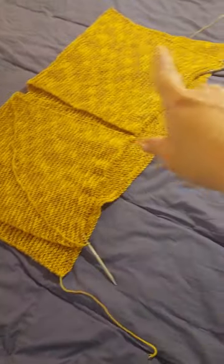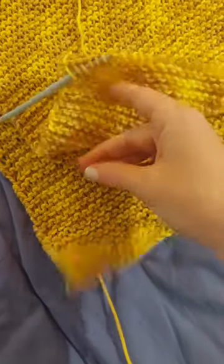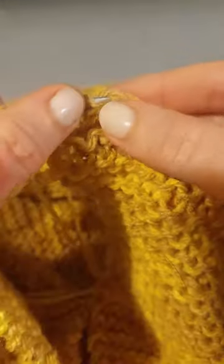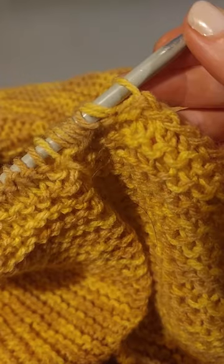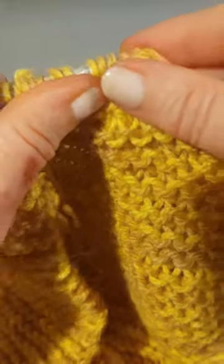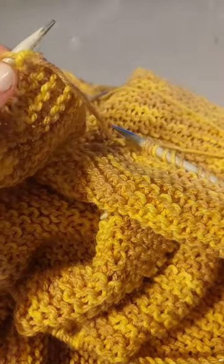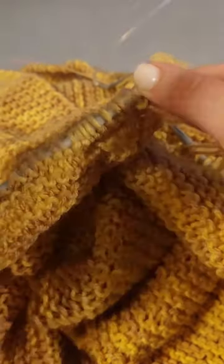You're then going to fold it over like this. Come in here with your circular needles and pick up these stitches, popping them on so that all of this is sitting on the circular needles now. I'd like to move over to a smaller needle and introduce a one-by-one rib knit.